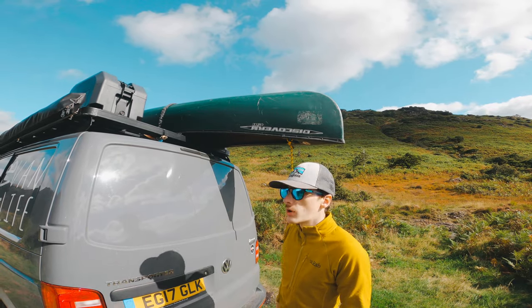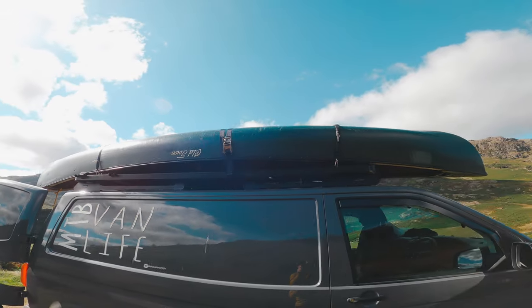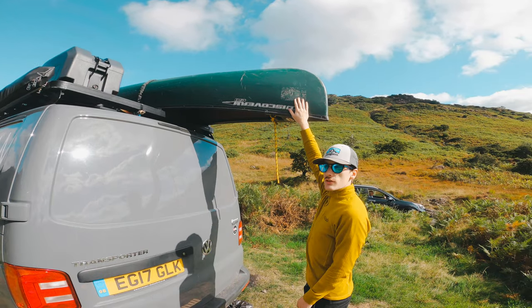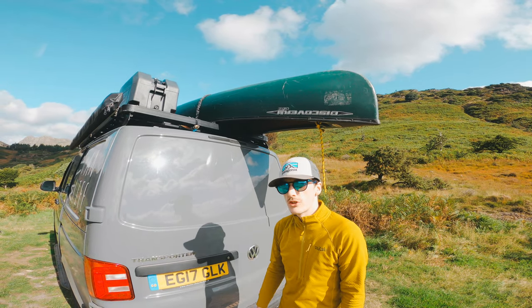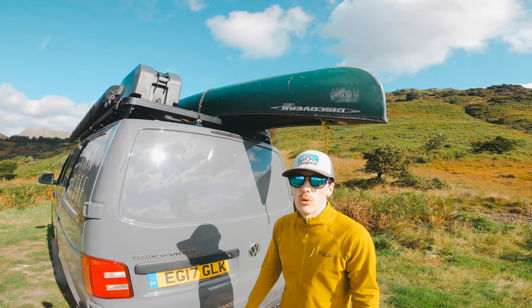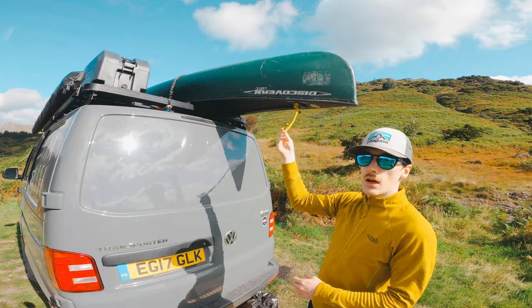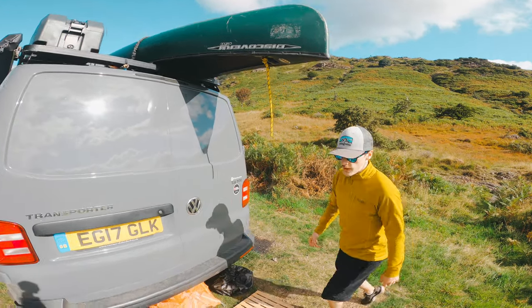A new addition is a canoe and kayak rack from Front Runner - they were kind enough to send us that to try out. You can mount the canoe rack in various positions, sideways or flat as we've done here. This is a rather large two-man canoe for me and Sam. We wanted to get rid of the two kayaks we were originally using as they were a bit of a faff. At the moment it's hanging over quite a bit so we'll get that adjusted with two new seats.